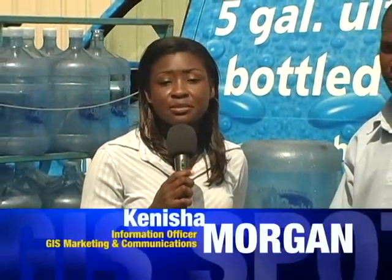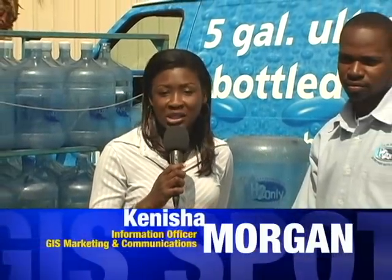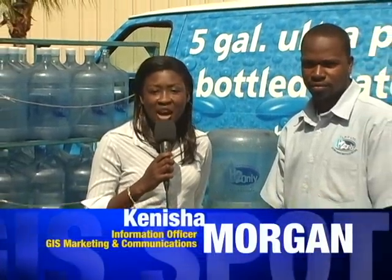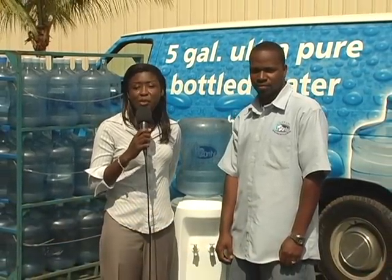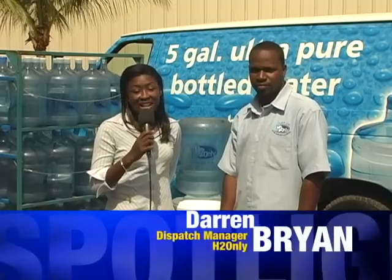Did you know that every six months you should clean your water bottle cooler? I'm standing here with Darren Bryan, dispatch manager for H2 Only, who will demonstrate for us how to keep your water bottle cooler clean. Darren, what's the first tip in keeping the cooler clean?